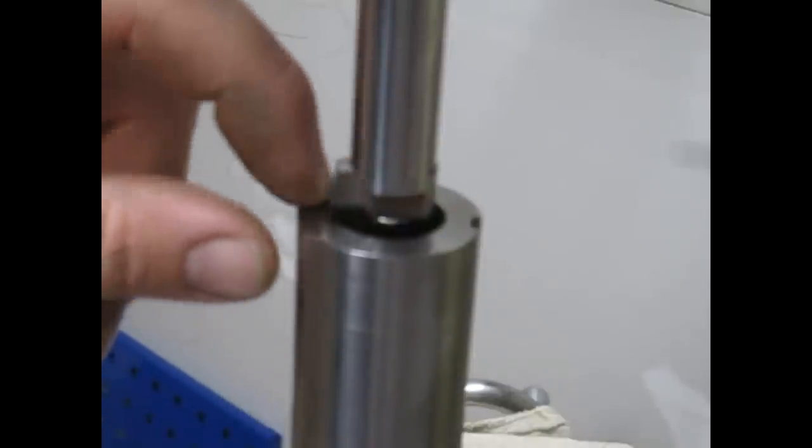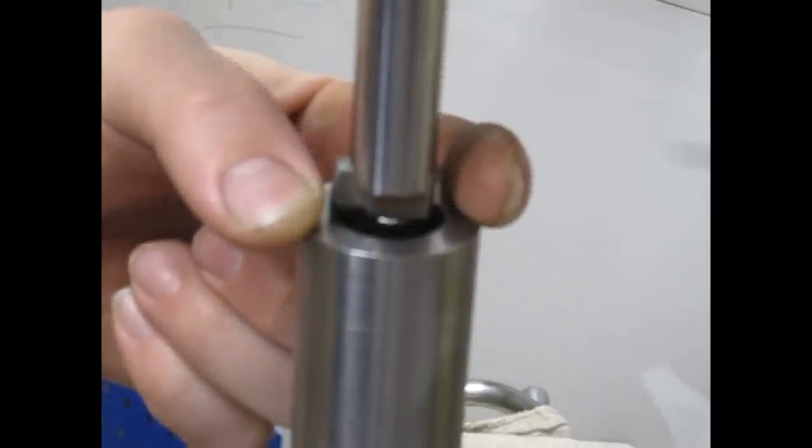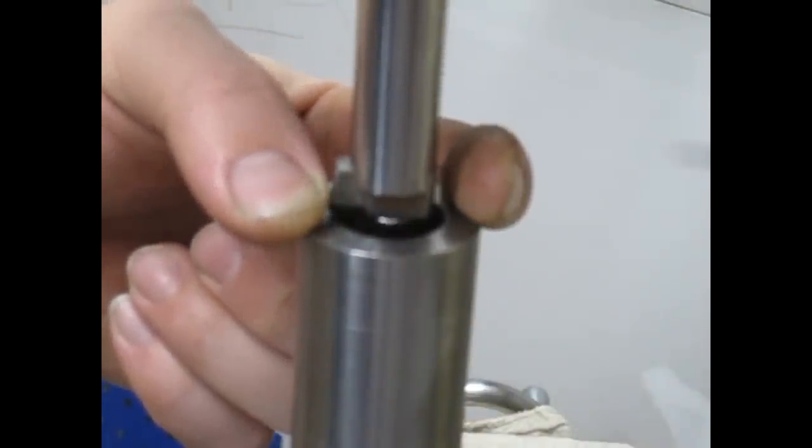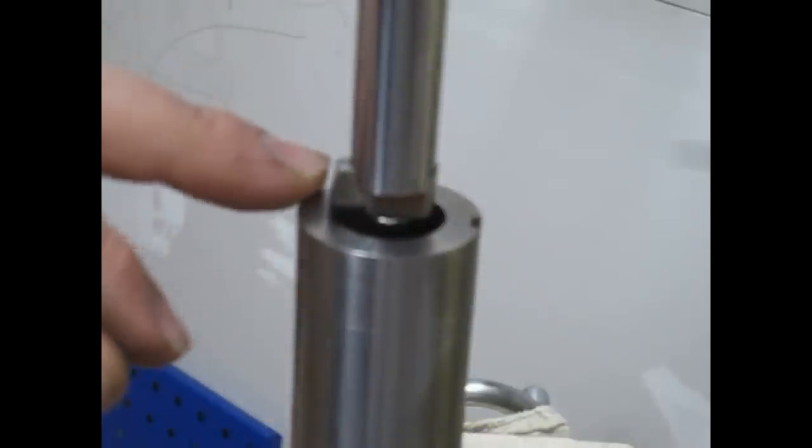I've got it written up on the wall here - 833 thou is the ID. It's actually a hair small; I'm not too sure why I made it that small, but it is what it is and I've spent two hours setting this up so I'm not going to take it out now. The finished ID on the valleys of the spline - the measured value is about 995 thou, so I'm going to go to one inch. I need to touch off and then work myself out - about 35 to 60 thou; I haven't done the math yet.